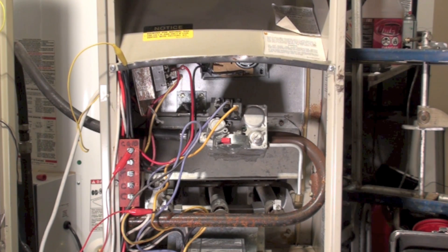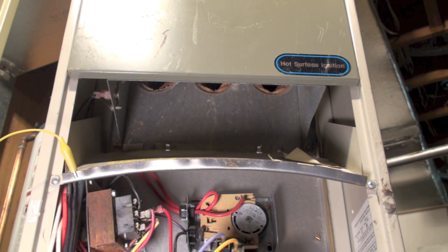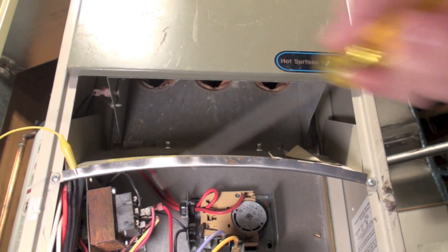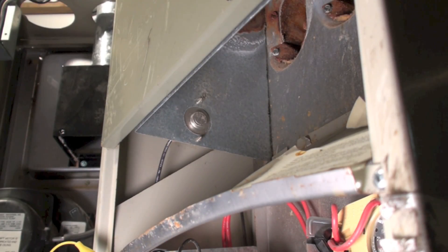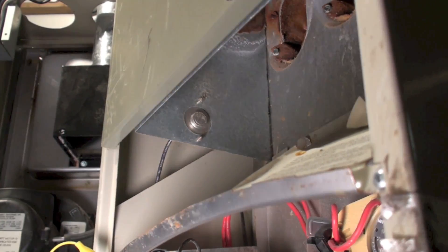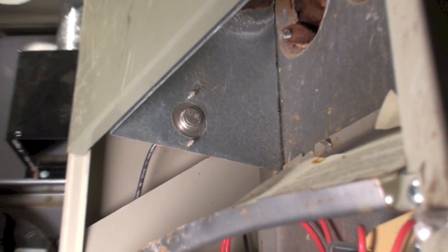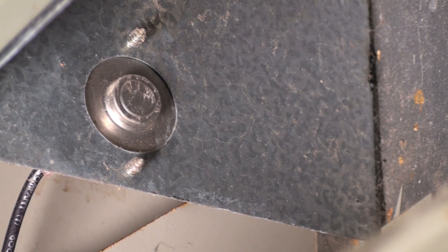These furnaces were used for just a couple of years. Before we get too far, I want to point out a few things on this furnace. First, this is still a draft hood appliance — it has a draft hood right here. And on that draft hood there is something I haven't shown before: a high temperature limit that is manual reset, called a draft hood spilling switch.